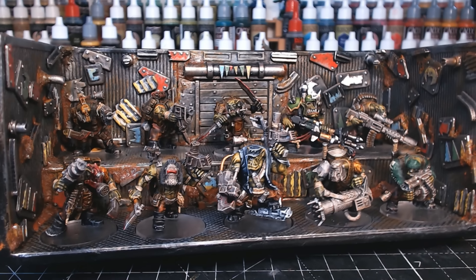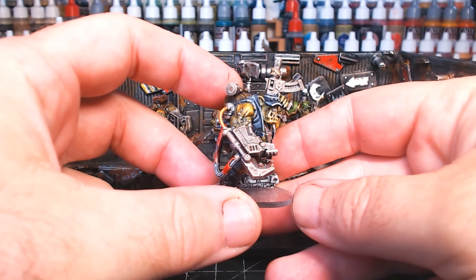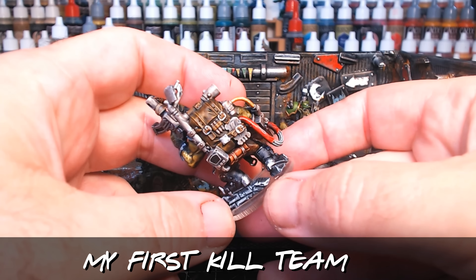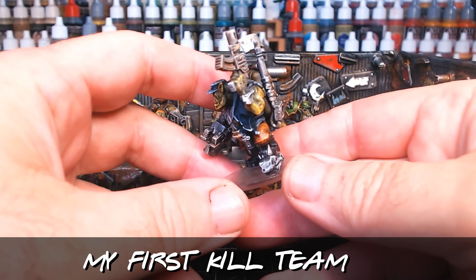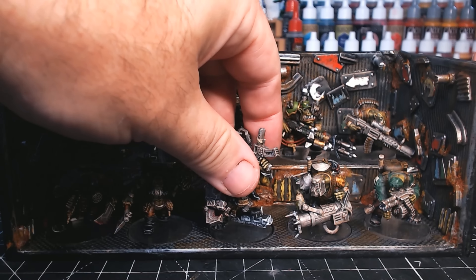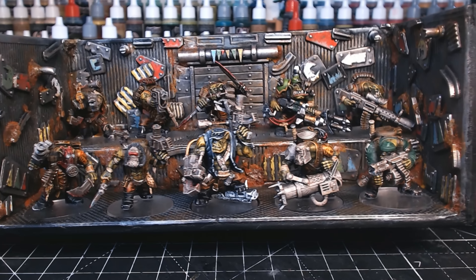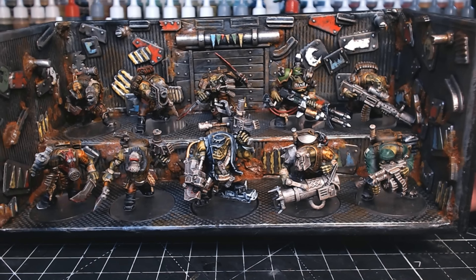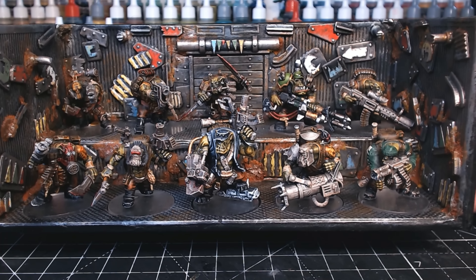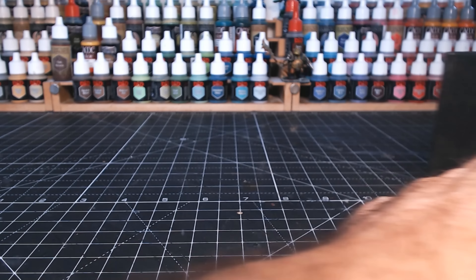So this is the first thing I did using the slap-chop paint technique, and to say I was impressed would be an understatement. This is the first kill team I made. I used the technique I'd seen the day before I painted these and it looked so easy but with great results. Two months later I'm on my ninth kill team, as well as numerous other figures, and yeah — it's taken someone who used to hate painting and never used to do it, to someone who actually loves it now.